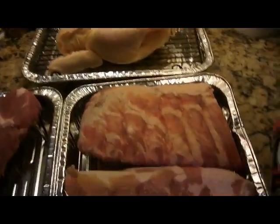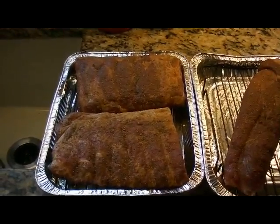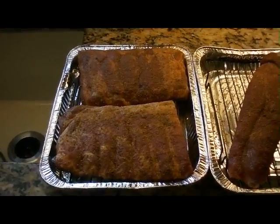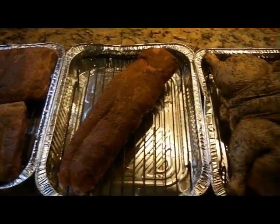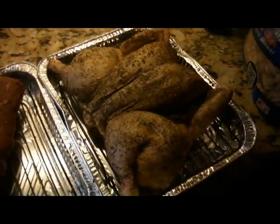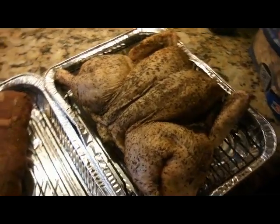I'm going to rub them down tonight and chill them out a little bit. Tomorrow morning I'll fire up the smoker. I prepped all the meat last night, wrapped it up, and let it marinate overnight. Now we've got it set up on trays. I know I probably shouldn't use trays, but I don't want to do all that cleanup. I did spatchcock the chicken — cut out the backbone so it lays a little flat because this oven is not very big.